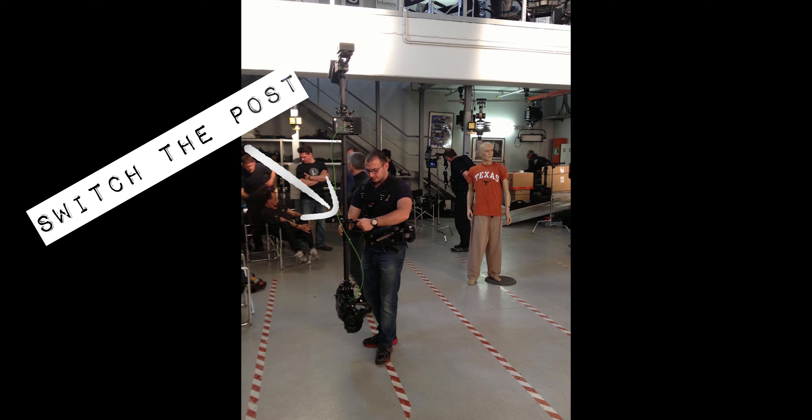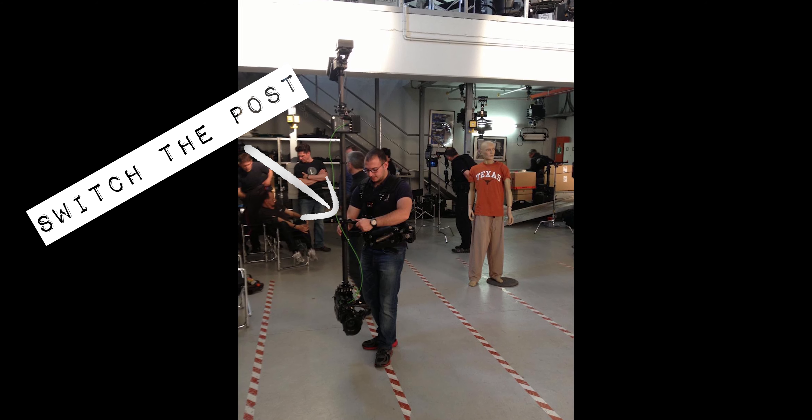The extreme high mode, which is not very common, can be used as well to get some creative shots. To switch to an extreme high angle you have to switch the post of the Steadicam.